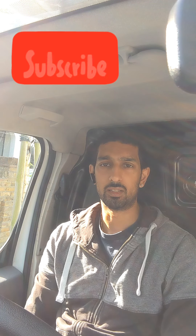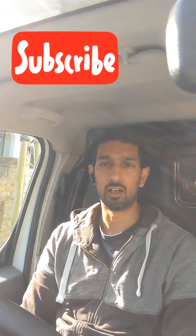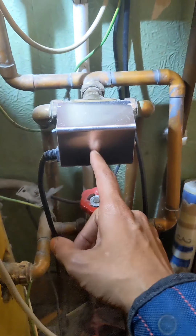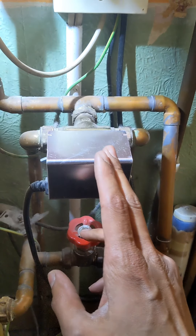I hope you guys enjoyed the video. As ever, if you do like my videos and watch them regularly and you're not subscribing, please hit the subscribe button - it really helps me out. If you like any of the videos, drop a like, drop a comment and I'll get back to you if you've got any questions. Enjoy the video guys. Right - call out, an infield suspected faulty motorized valve.